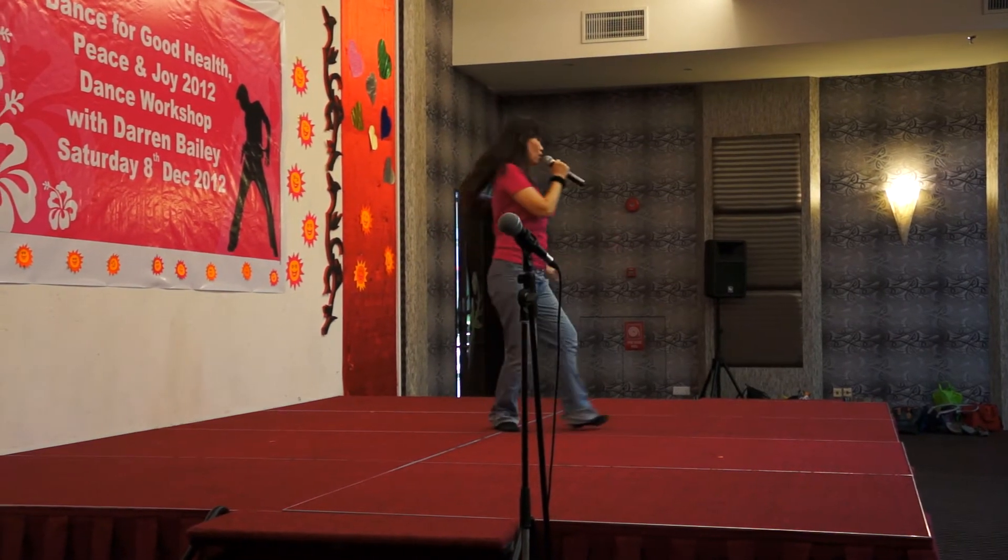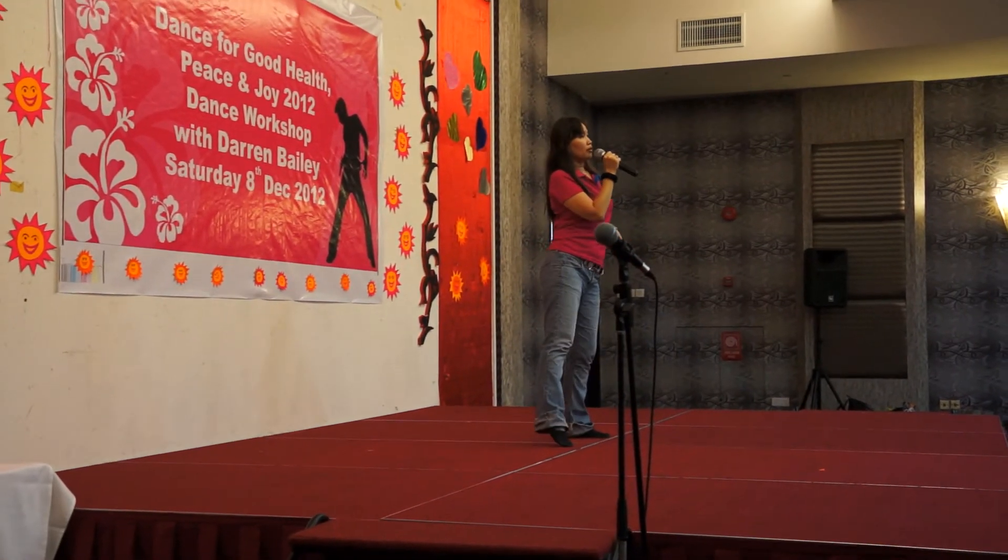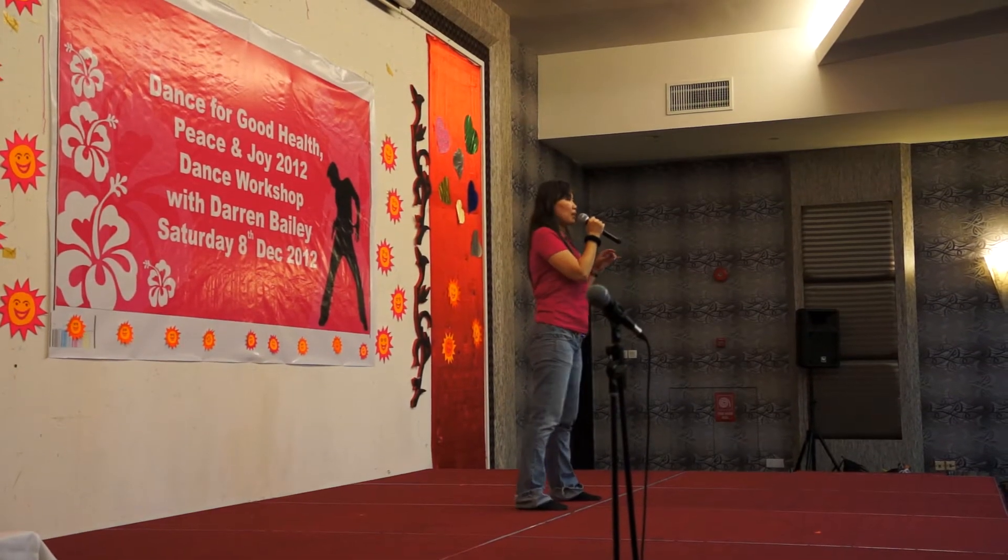Quarter, 2, 3, 4, 5. Sweep, 7, 8. Sweep, 2, 3, fast, 5, 6, step hitch.